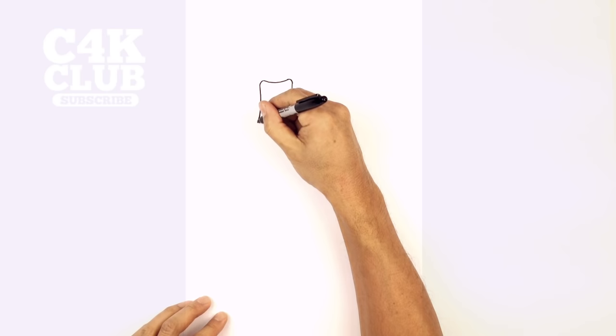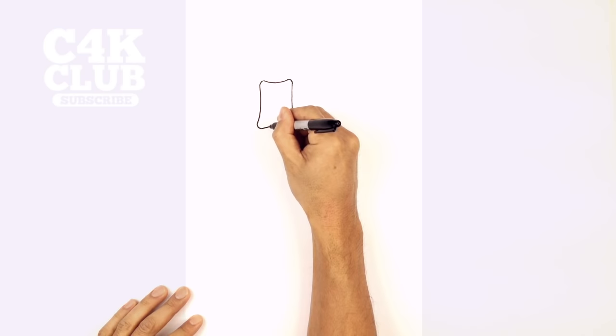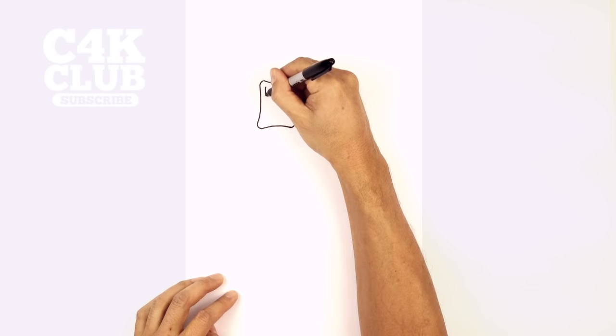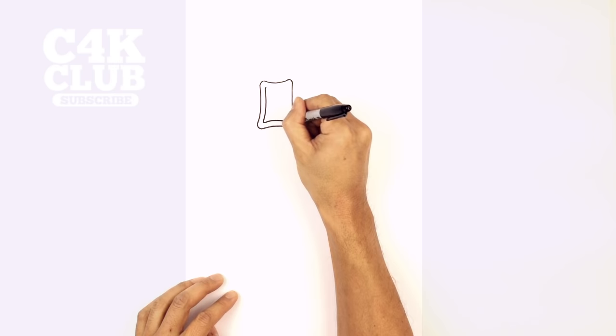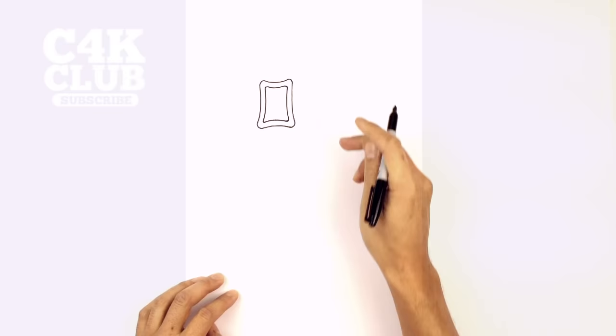Now we take these corners and round them out towards each other. Now we're gonna scoop up the middle front of the mouth, coming up in the middle, starting on the left, coming up in the middle and then down on the right side. We're gonna draw the inside part of the mouth — just trace the outer line on the inside, leaving an even spaced gap all the way around, going across the bottom and rounding out the corners. Go back up on the right, round out the corners at the top and blend it in towards each other.